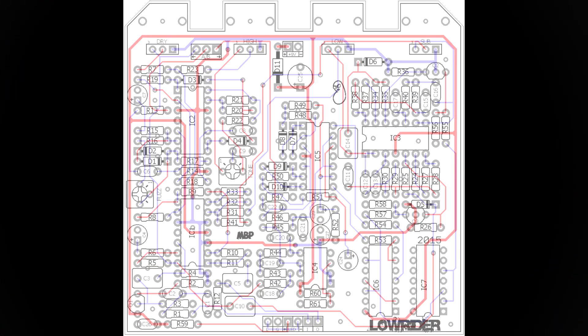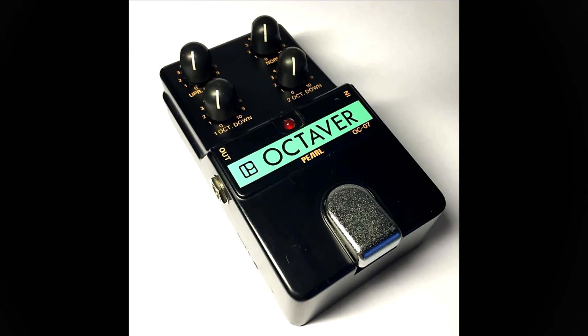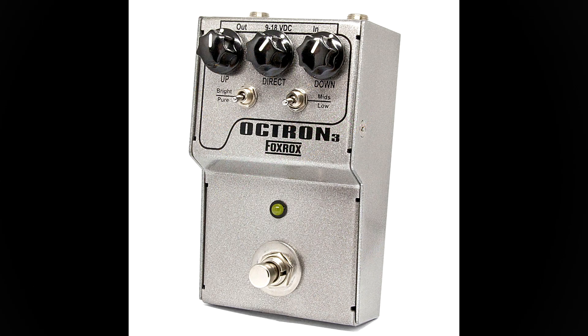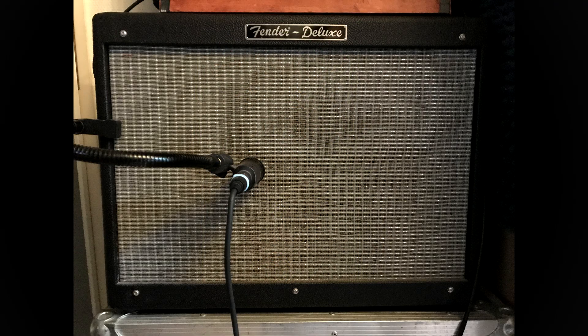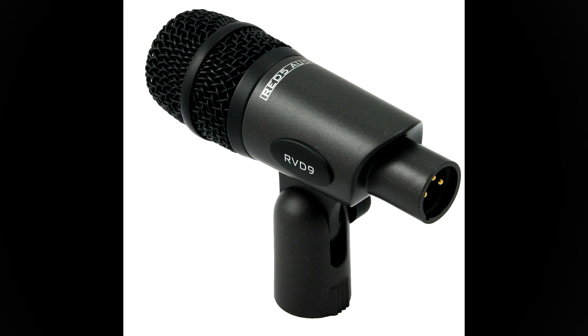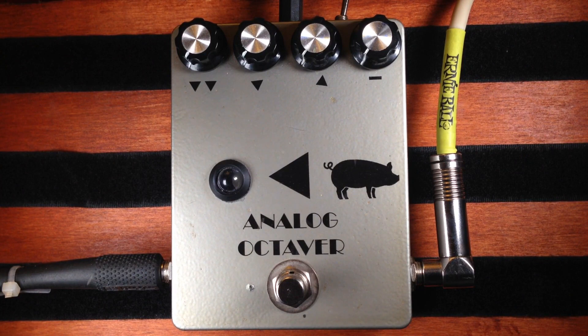The Madbean Lowrider is an analog monophonic octave pedal based on the Pearl OC7 Octaver. Since the 2015 edition, the octave up section is based on the Fox Rocks Octron. I'm going to be demonstrating it through a Fender Hot Rod Deluxe recorded with a RED5 RVD9 dynamic microphone straight in front of the speaker, combined with a couple of impulse responses.